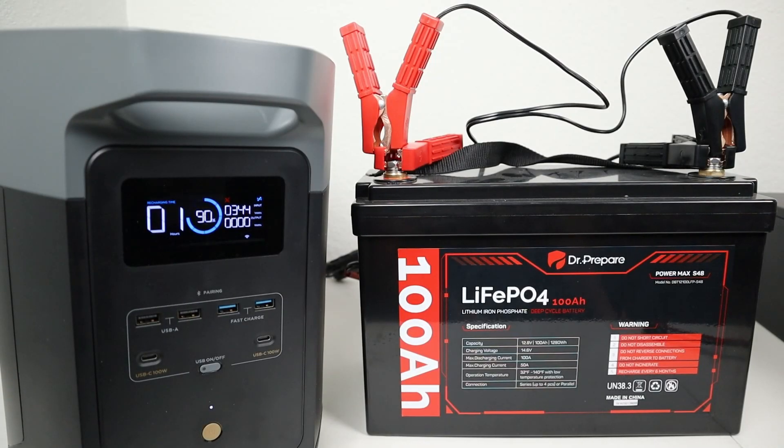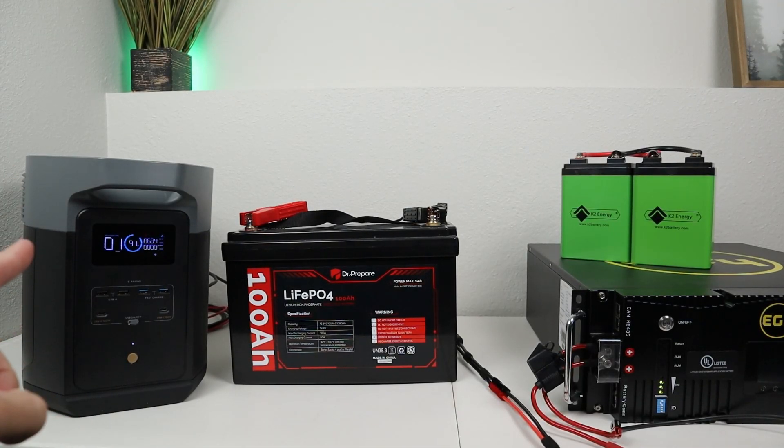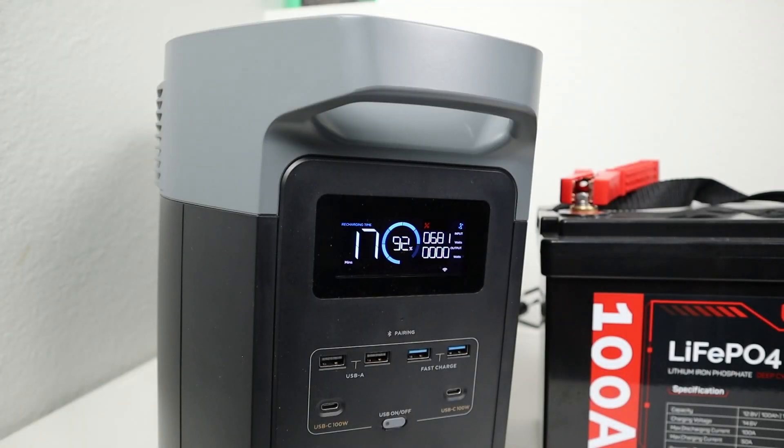What about dual charging from a 12 volt battery? With both charging controllers connected up, we're getting 344 watts charging input — pulling around 30 amps from this battery, which is just fine. So you can charge pretty quickly with dual charging from a 12 volt battery. I really like the flexibility of having two charge controllers on the EcoFlow Delta II Max. For example, right now I have connected up the 12 volt battery and the 48 volt battery at the same time — with both power sources plugged in, we are getting around 680 watts charging input. Each charge controller acts independently of each other.